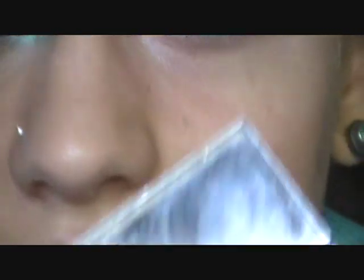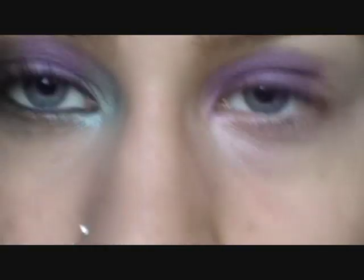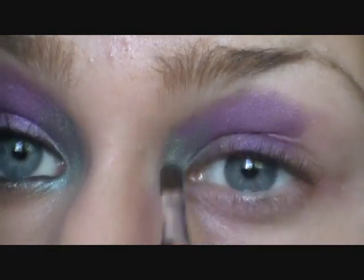And once that's on, you're going to take a green. This is the Stila Precious Pearls palette, and I'm taking the green in there — that one right there. And just blend that into the purple right there.